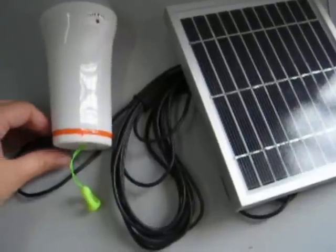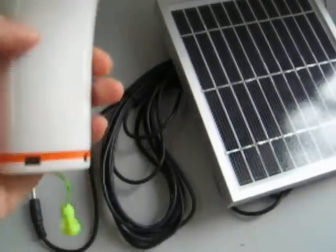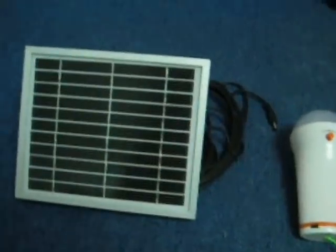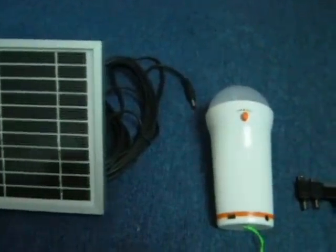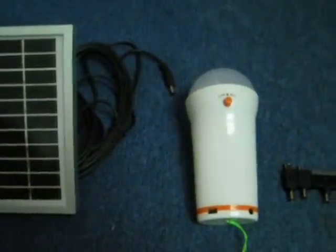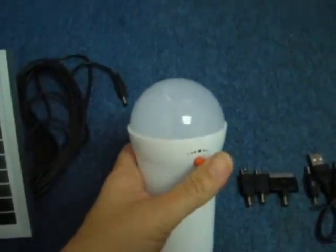Once it's being charged, you just have to remove the connectors. And now you can use this solar lantern. Once you have charged it with the 3-watt solar panels, you can actually use it whenever you need to.